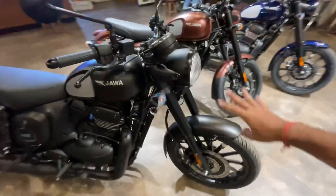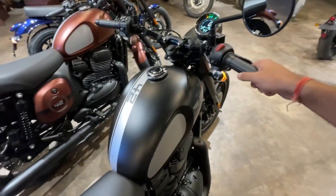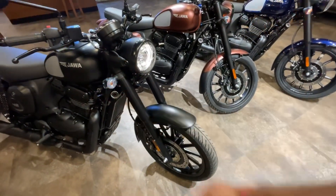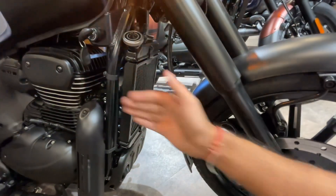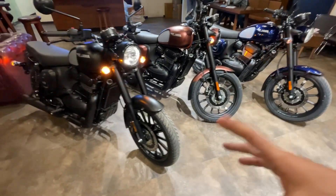There are in total 4 colors. The on-road price is Rs. 2,44,200. The change is in the riding feel because the engine is a little better. The radiator is a little smaller, so you get a cleaner look at the bike. The overall look is very good across all colors.